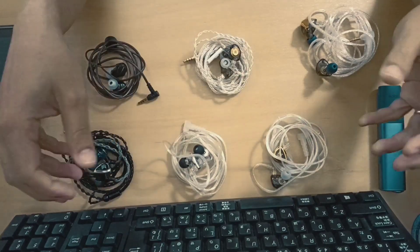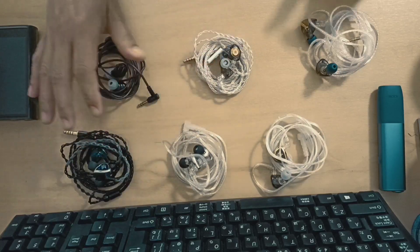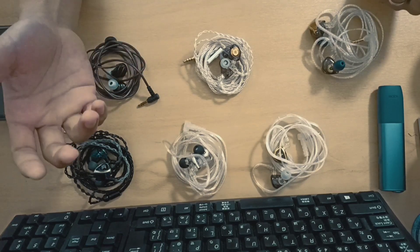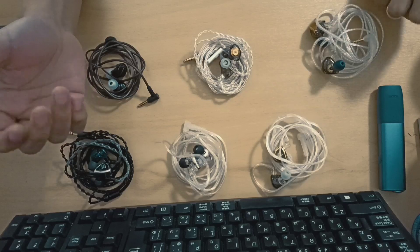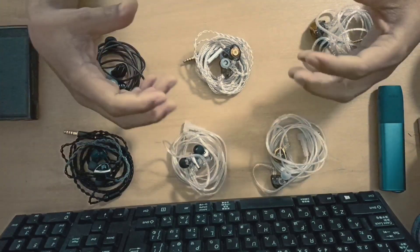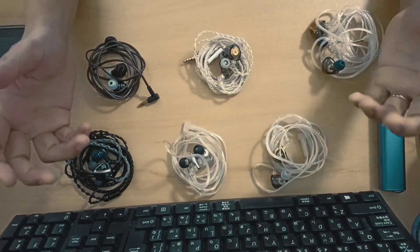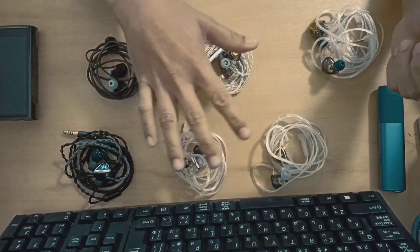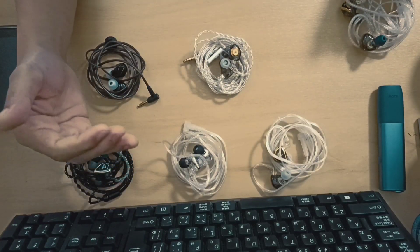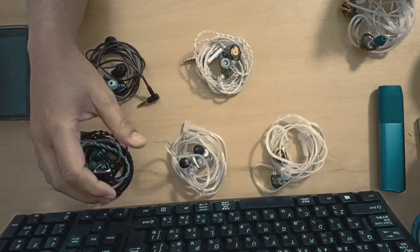Personally, I would suggest the EDA, Moondrop Chu, and EDX Ultra — they're really good sets. The CRA Plus is also good, but being twice as expensive as the CRA breaks it for me. I'm going to give more time to these IEMs and hopefully write my full review soon. You can't go wrong with any of these — the EDA you can buy for about 30 bucks for three pairs, which is great value, and the EDX Ultra for 15 bucks.